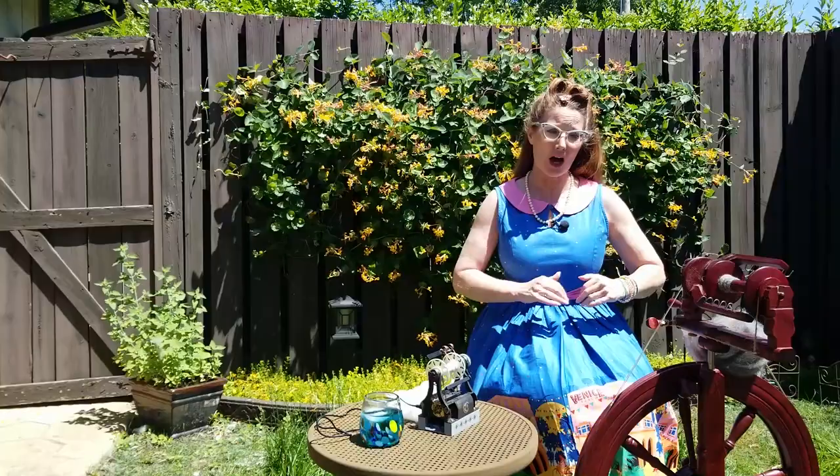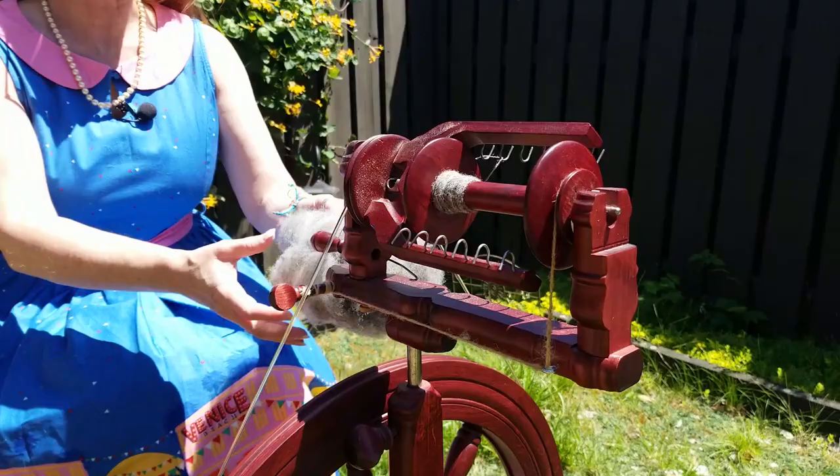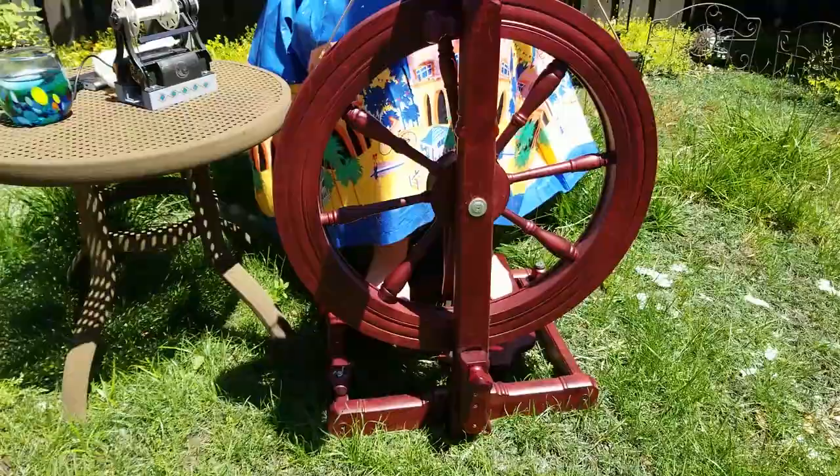The wheel I'm using is my Kromsky Sonata. One of the reasons I like this wheel is it folds down, comes in its own carrying case, and is fully portable, which is really nice when you're spinning outside.